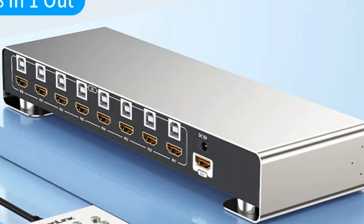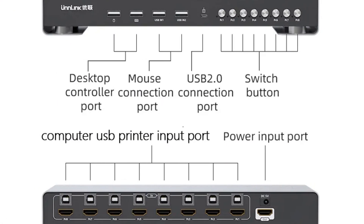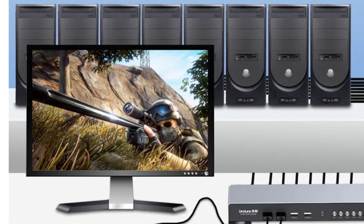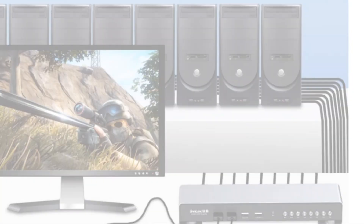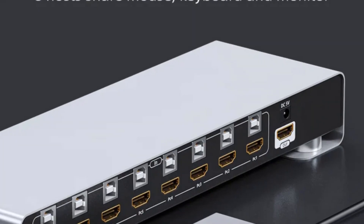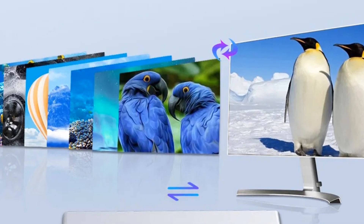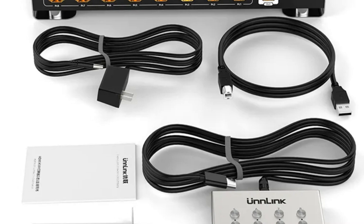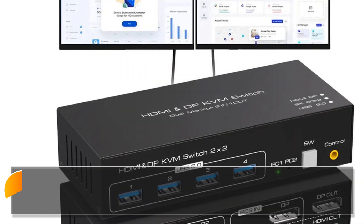An attractive aspect is its plug-and-play capability, making it simple to set up without the need for external drivers. This KVM switch, backed by stringent testing and sufficient inventory, instills confidence in its performance. It is a powerful choice for those managing a variety of computers, from workstations to servers. Its support for high-definition displays and reliable operation makes it a dependable tool for users who require seamless control over multiple devices.